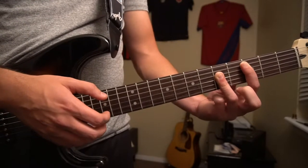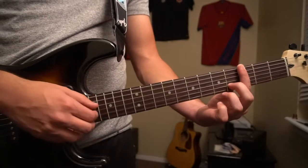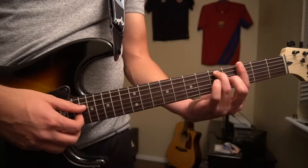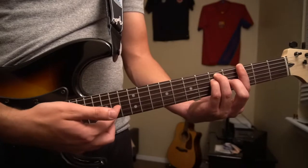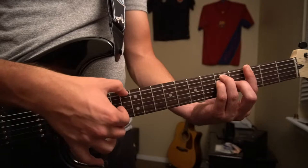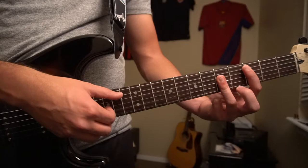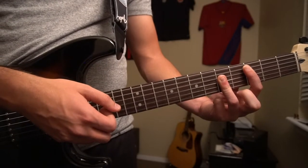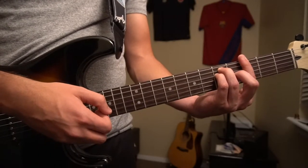Right after that, we're going to slide up to a G position. Continue barring the 3rd fret but barring all 6 strings. Your middle finger is going to be on the 4th fret of the G, ring finger on the 5th fret of the A, pinky right under on the 5th fret of the D. Now pick the G and the B, and switch the root note to the top E string, picking all those at the same time. So going back to our C chord, pick your A, G, and B, then quickly slide to our G chord and play those 3 strings.